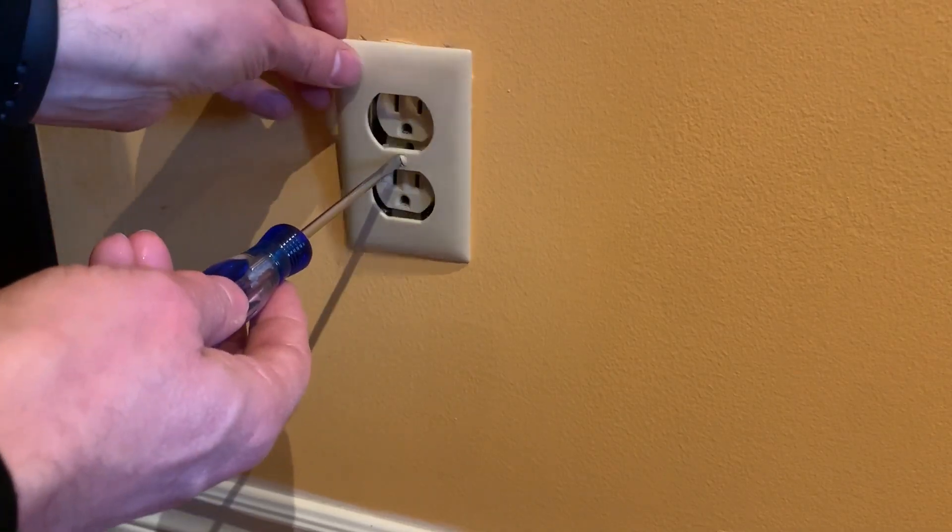If you're going to tackle some DIY electrical projects in your home, let me show you seven mistakes in the wiring you might find in your home that you need to fix. I have found many of these in our house, and I've talked to people who have found them in their house too. So let me show you what these seven mistakes are and how you should fix them.